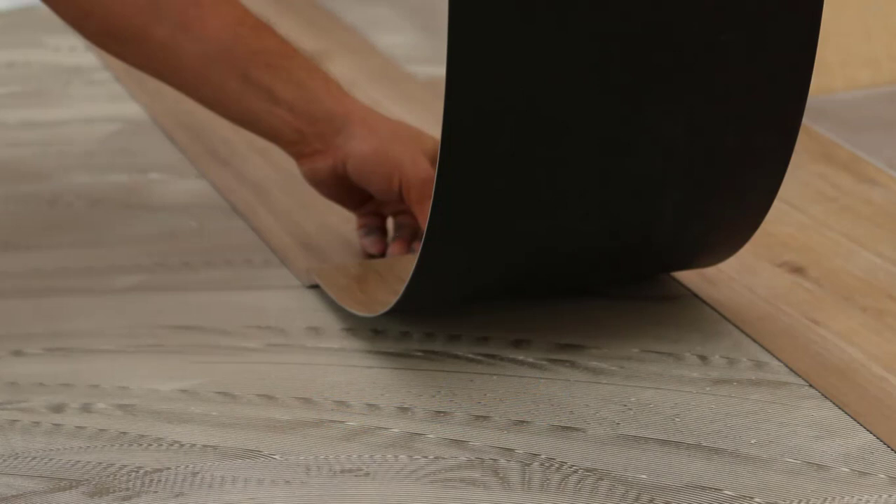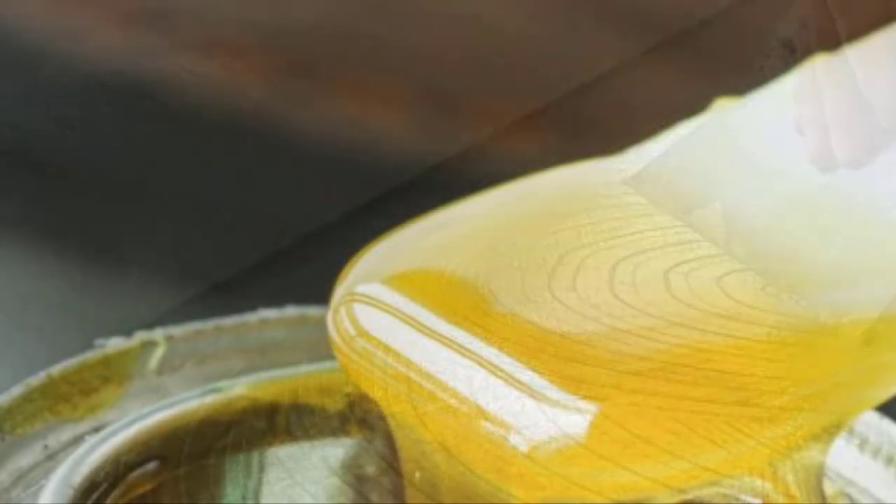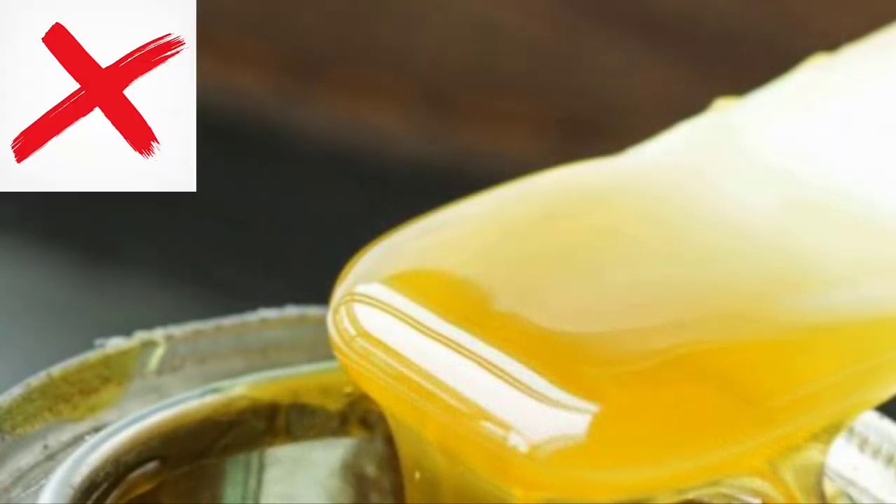In order to avoid compatibility issues, you're going to want to make sure that you use a water-based latex adhesive when installing over these types of cold, fluid-applied membranes. We know that most water-based latex adhesives will be compatible. The main thing to remember from this video is to never use a solvent-based adhesive over these membranes, as that will affect the membrane and in most cases will result in a failure due to a loss of bond.